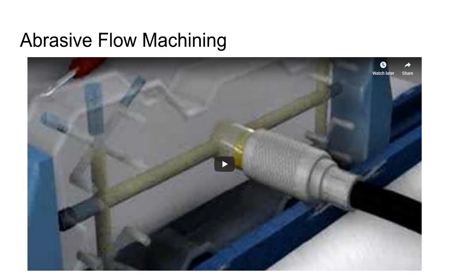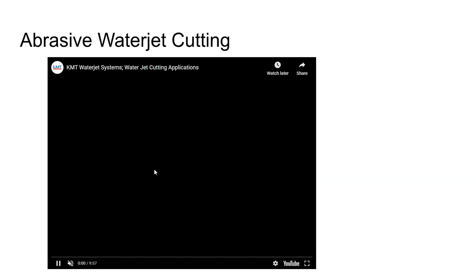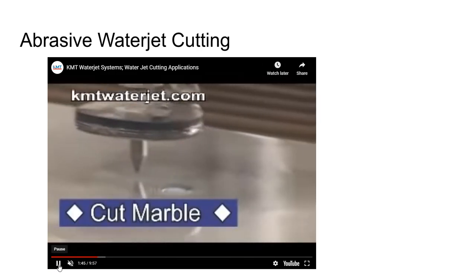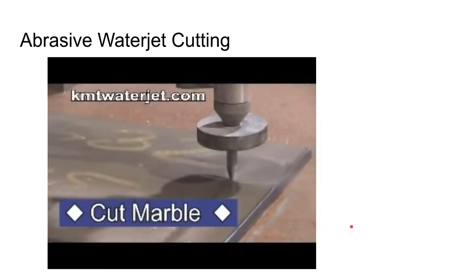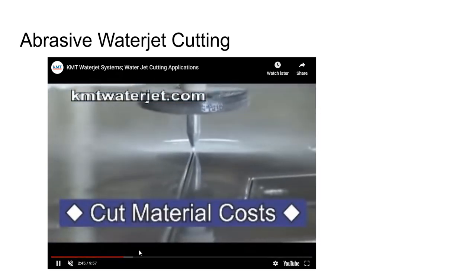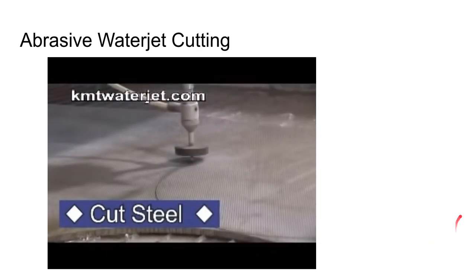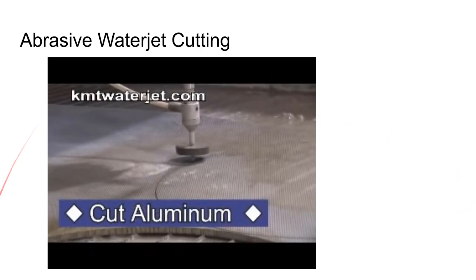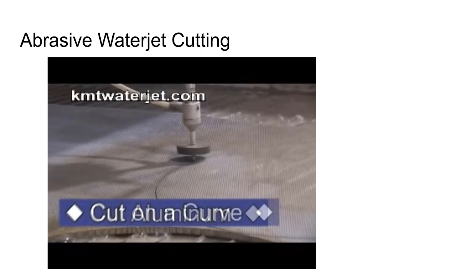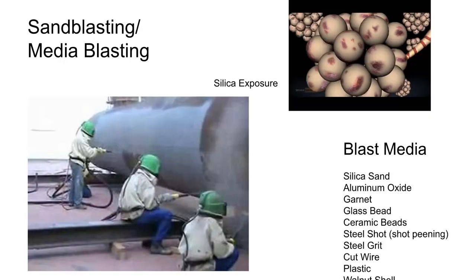Abrasive water jet cutting is a free-abrasive process that's pretty popular today. Water is pressurized to a very high pressure and tiny abrasive particles are fed in, allowing you to cut pretty much anything — glass, ceramic, concrete, metals — it doesn't have to conduct electricity and can handle extremely hard materials. Abrasive water jet cutting is something to be familiar with.